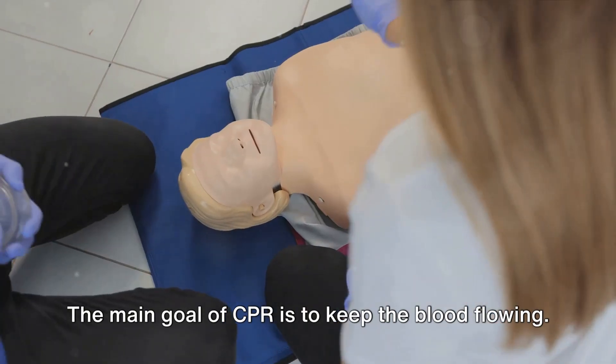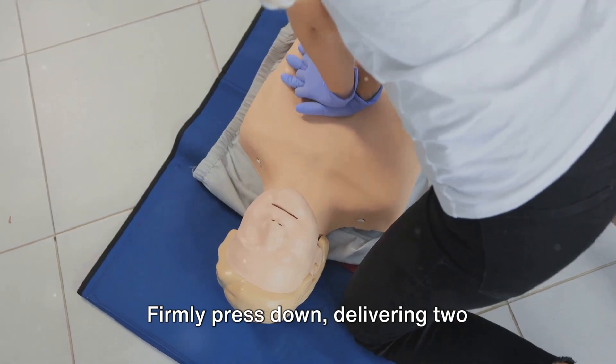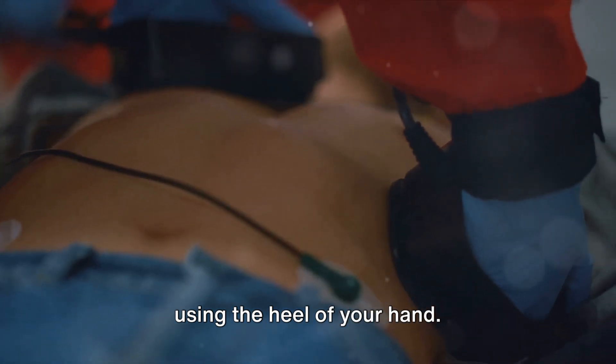The main goal of CPR is to keep the blood flowing. To achieve this, place your hands one over the other right in the center of the person's chest. Firmly press down, delivering two compressions per second. Aim for a depth of at least two inches using the heel of your hand.